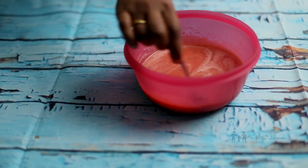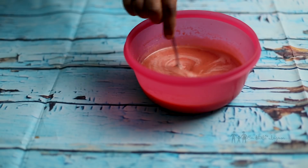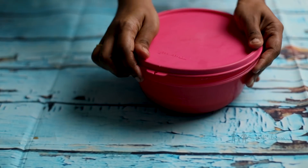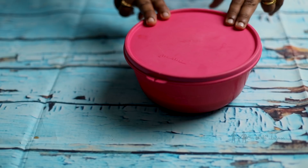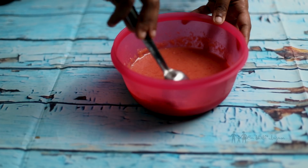After we use the milkmaid, we have to keep it in the airtight container. After 2 hours, we put it in the mix and into the airtight container. I am going to put it in the freezer. Now we have to freeze it for 1.5 to 2 hours.